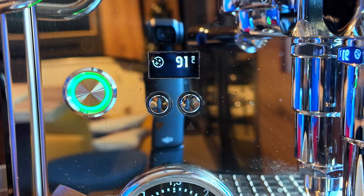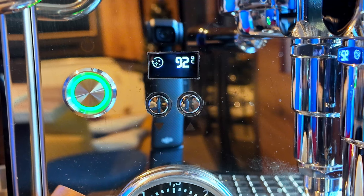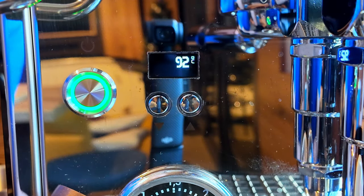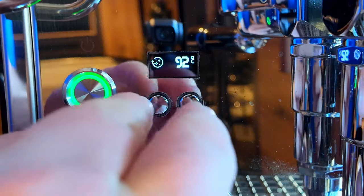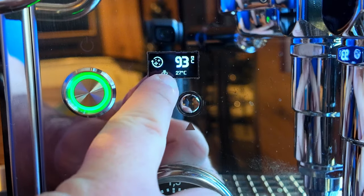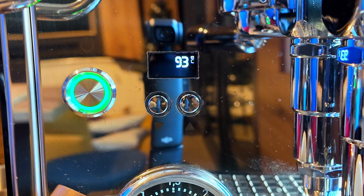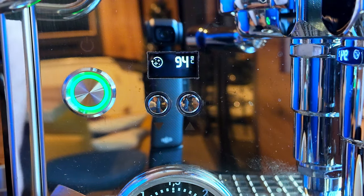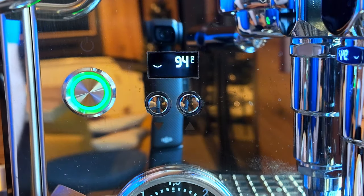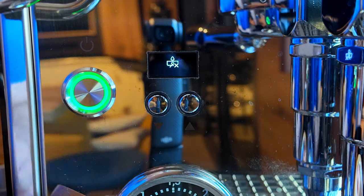While the device heats up, let me walk you through the menu. This is the OLED screen — really nice and visible in any situation. My steam boiler is off right now; you press the right button for one second to toggle it on or off. Holding the right button a few seconds turns on pre-infusion, which you can set up in settings. I'm not using it because I'm using a darker roast — I don't like to pre-infuse at this level.